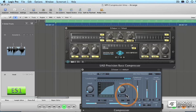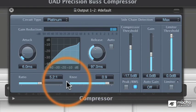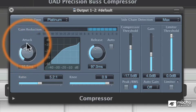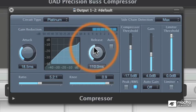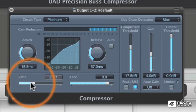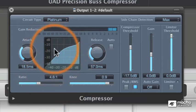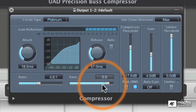Now let's take a look at the Logic compressor to see how it compares to the UA compressors, giving you a point of reference if you use Logic. It has an attack control that's quite variable, a release control, and like some UA compressors it has an auto-release which helps with some of the guesswork. It also has a ratio slider and a handy readout, so you can see the effects of increasing the ratio all the way to where it becomes a limiter.